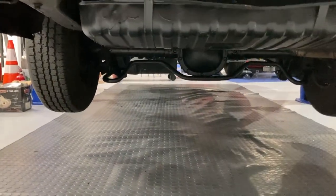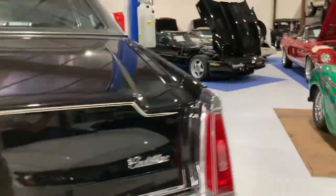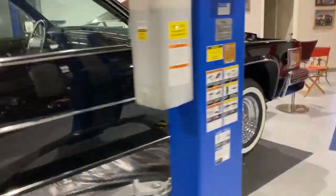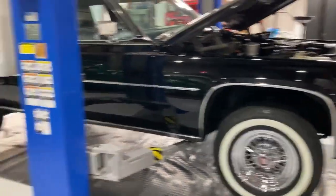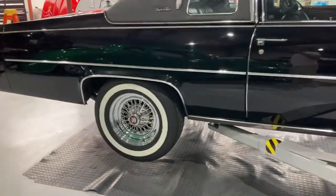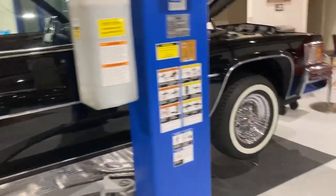We put larger sway bars on it — a big 9C1 police sway bar on the back and an inch-and-a-quarter front bar. And looking at these wire wheels — everyone says 'I love factory wire wheels' or 'factory wire wheels are garbage.' I'll say it one more time so you're sure you heard it right.